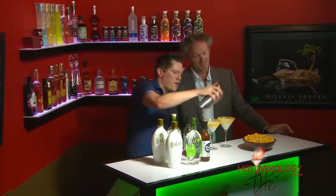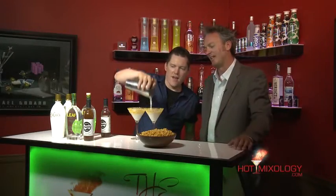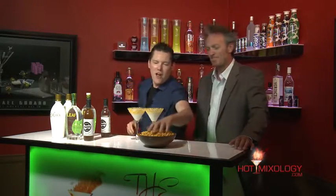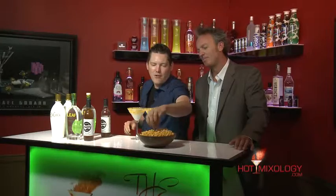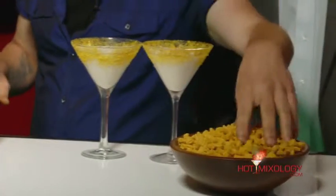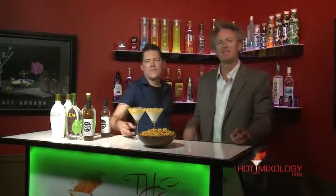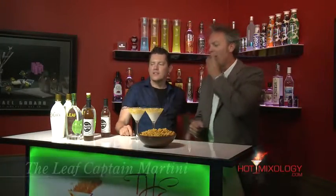Pretty easy cocktail to make, but when you incorporate that Captain Crunch into it — it's good. The idea is the cocktail itself tastes like Captain Crunch, and we're gonna garnish it with a little bit of fresh Captain Crunch right on top. Outmixology, mixing up brunch time cocktails. The name of this is the Leaf's Captain Martini. We'll be right back — Salud everybody!